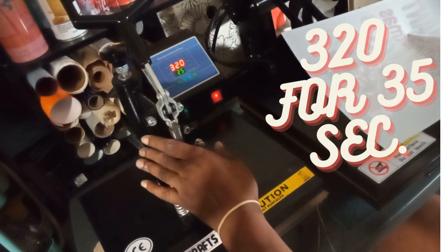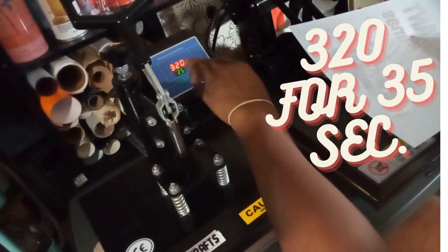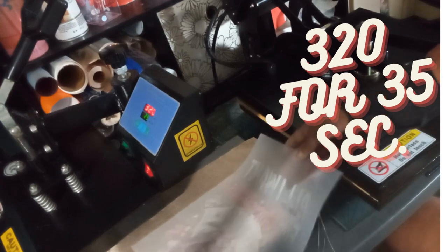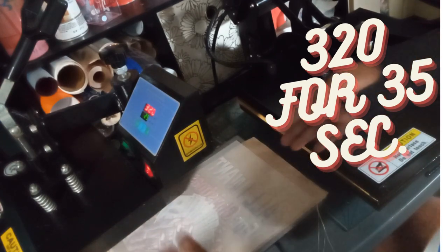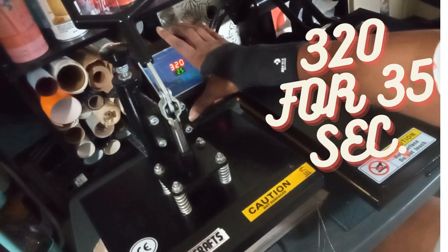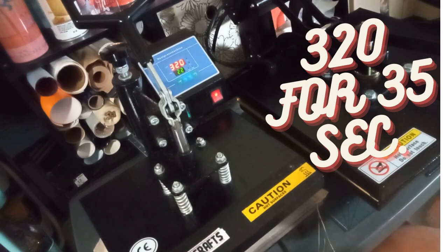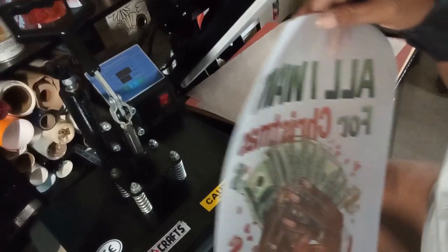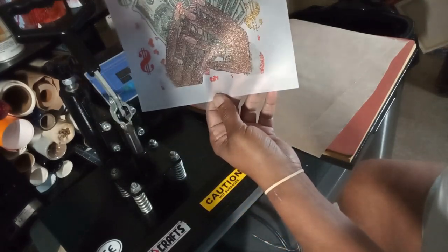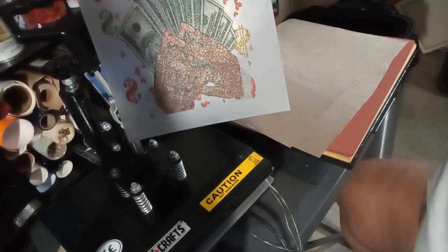Next we're going to put it under the heat press to make sure that it cures. I have it at 320 for 25 seconds. You don't want to put the heat press down on it, so that's why I'm using my smaller swing-away and I'm going to put it right over top and let it hover over top of it. When it is fully cured it will have a shiny glossy look and you will see no powder substance. I'm going to come right back and press it on my shirt.